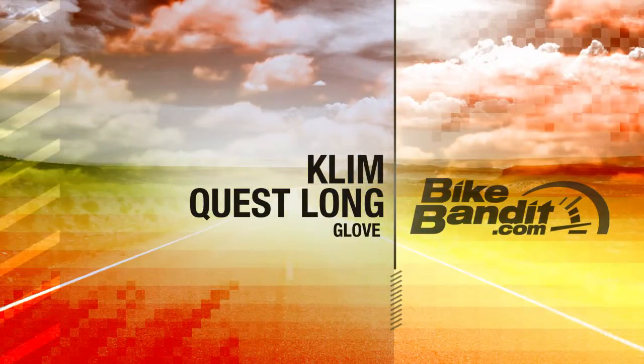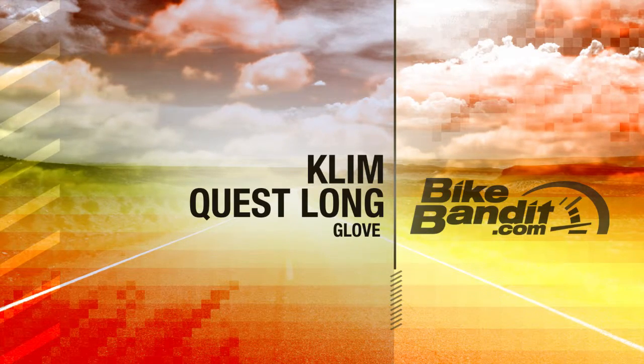What's going on? Rob Fisch here, BikeBandit.com. Join me as we learn about brand new from Climb — that is the new Quest Long Glove. Welcome back, thanks always for joining me. Brand new from Climb, that is the Quest Long.